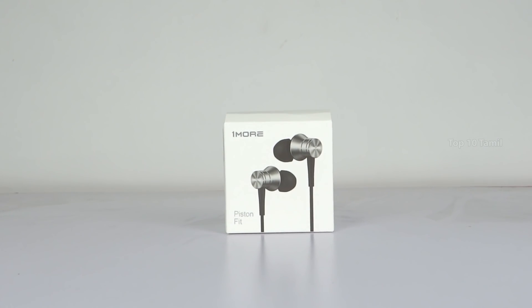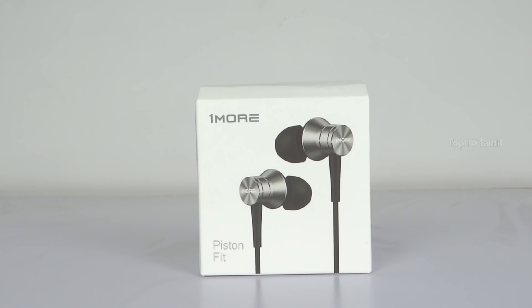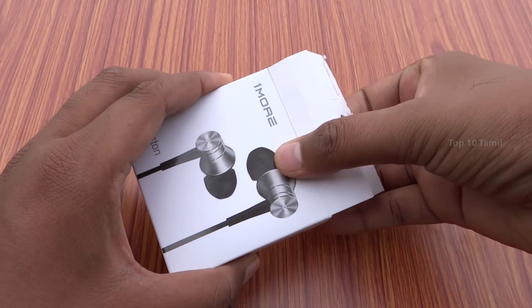Let's see how we unbox this product. This is the Piston Fit earphone, model number 10 E1009. Let's open the box.